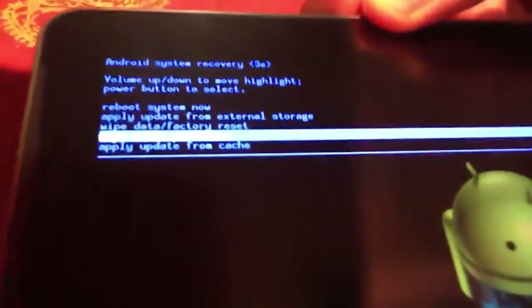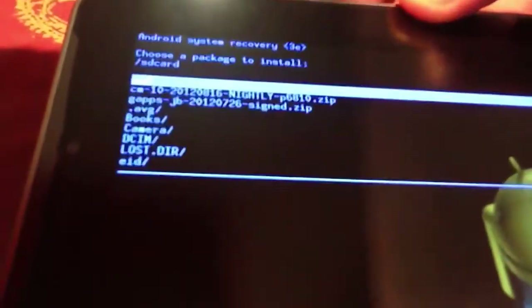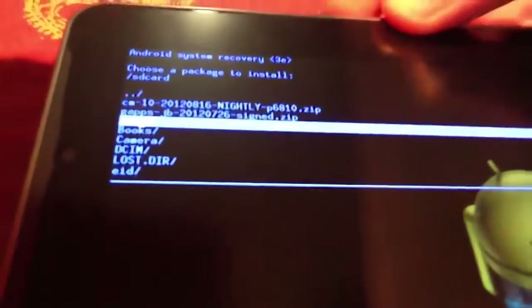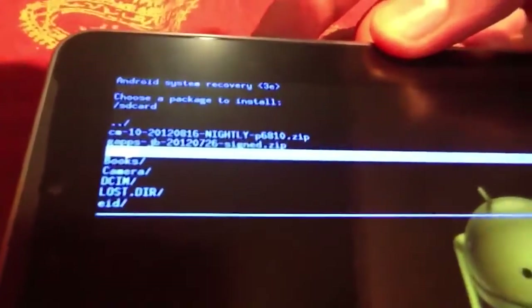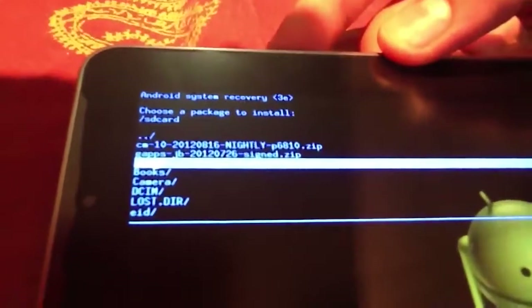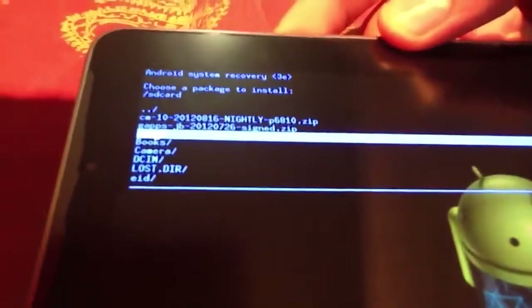Then go to Apply Update from External Storage. Then choose the CM10, which is the first folder. I just won't press on it because I already did it. The CM10 20120816 Nightly P6810 — that's only for the P6810.